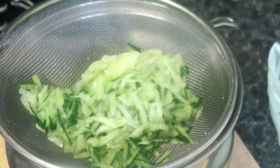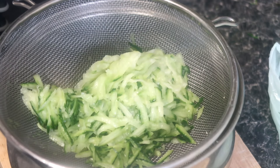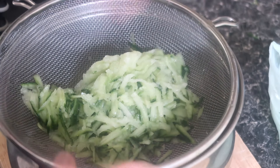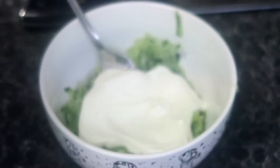Now the tzatziki is extremely easy and delicious. Grate a cucumber before placing the grated cucumber into a sieve, mixing through with salt and leaving for 30 minutes to allow any moisture from the cucumber to release. Squeeze any remaining moisture out using a cheesecloth or a clean tea towel. Place this in a bowl alongside Greek yogurt, garlic, a good drizzle of olive oil, and again a pinch of salt.